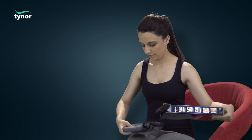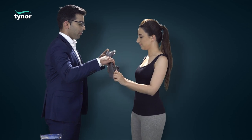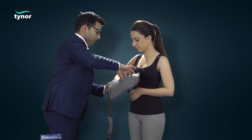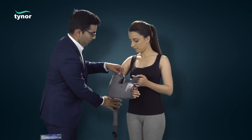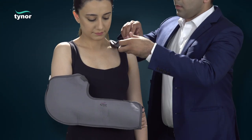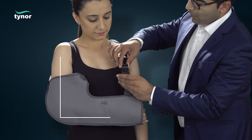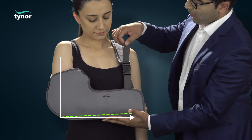Place the injured arm in the pouch. The sling is crossed over the shoulder, passed through the buckle, and enclosed at a comfortable position. The length of the sling should ensure that the arm remains in a flexed, slight acute angle position.